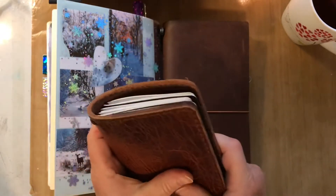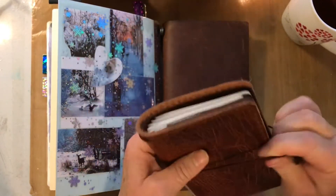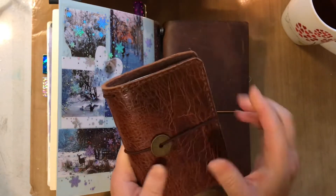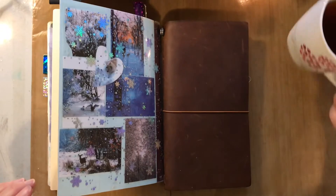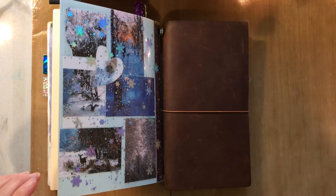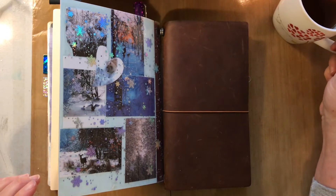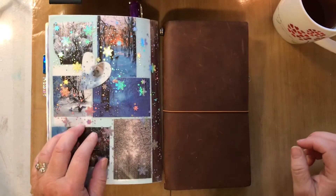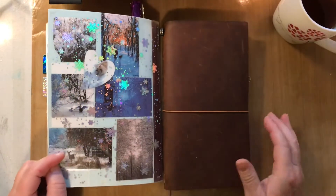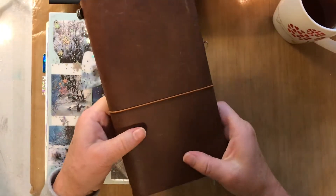That's my ink journal. I have a little tea here — I thought this was festive with these holiday lights on; it looked pretty especially with the rain. The second journal — I'm not going to show a lot of the inside.